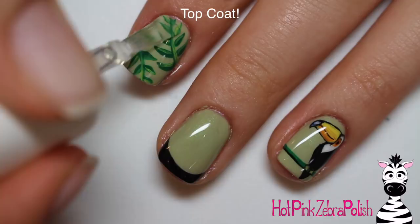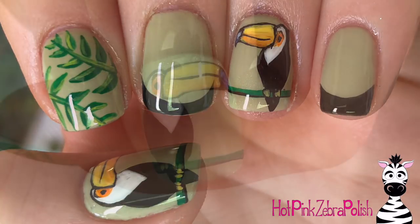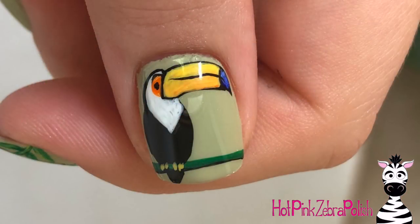I love the way these turned out. The fronds are one of my favorite nail designs ever — I love fronds. Hope you guys like this as much as I do. Please share any recreations with me on Facebook or Instagram, I'd love to see them. I love toucans, so share them with me and I will see you in my next video. Bye!